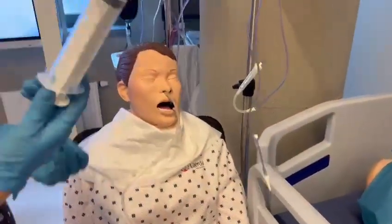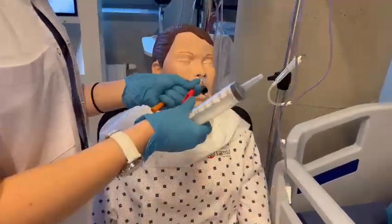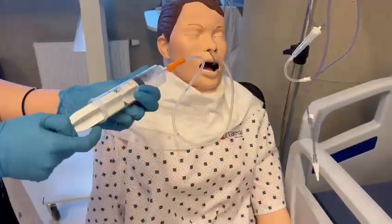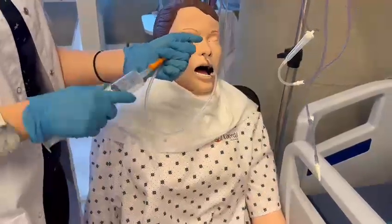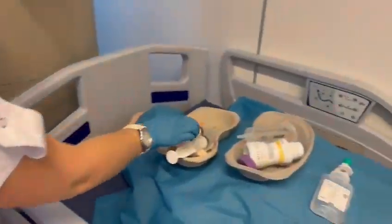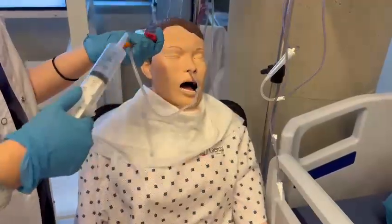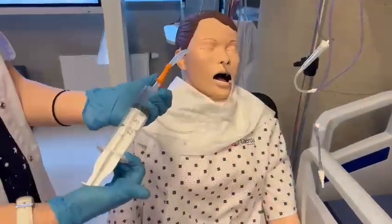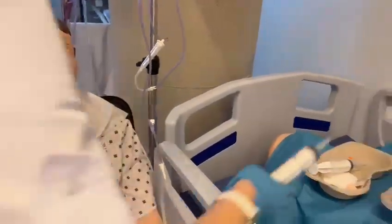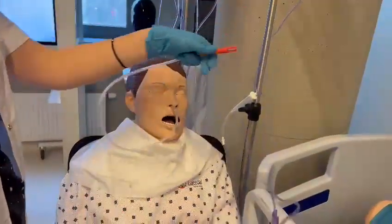Before feeding, we have to check the location. We check the location with an empty syringe — aspirate. Now I close, and then I flush with another saline syringe and close.